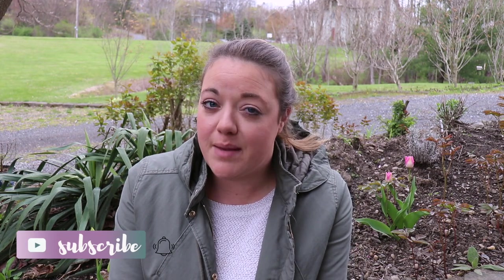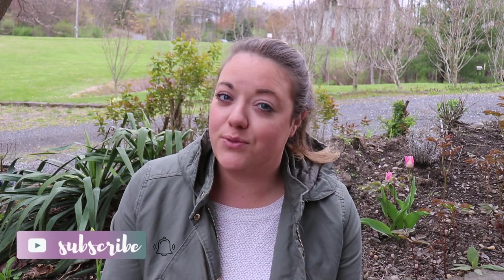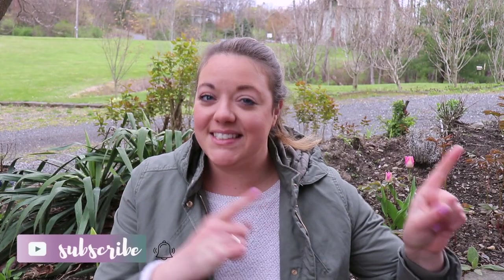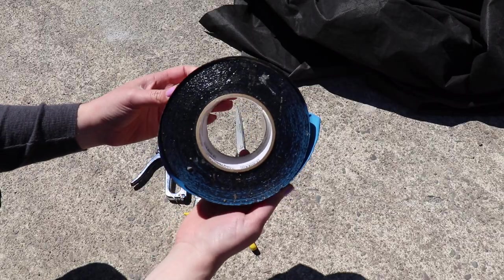If you like videos like this give it a thumbs up and subscribe to join the Whitney fam — ring that little notification bell so you can get notified every time I make a video on DIYs, thrift flips, upcycles, home renovation, and home product reviews. Okay, let's hop into it. This is the Weathermate flashing tape I picked up at the thrift store for three dollars.